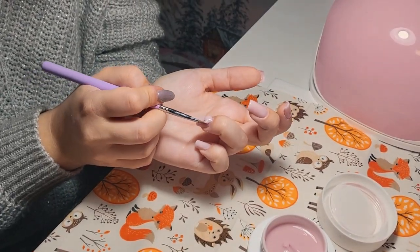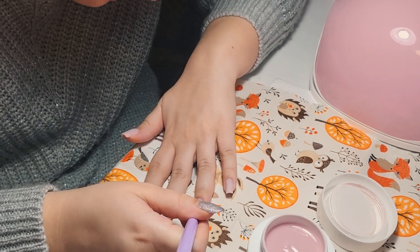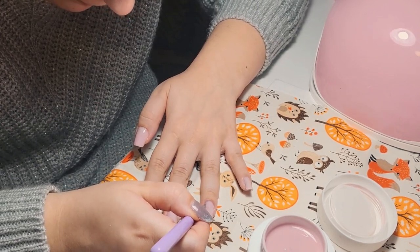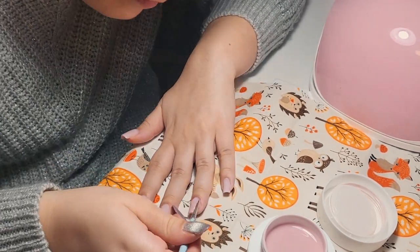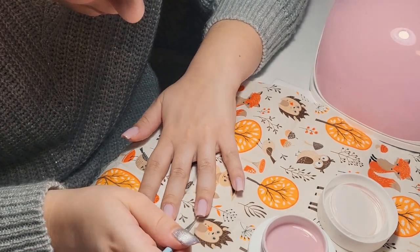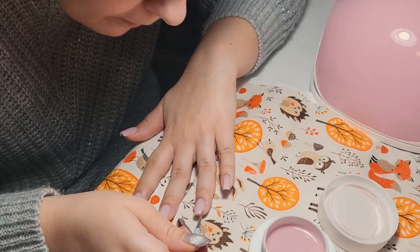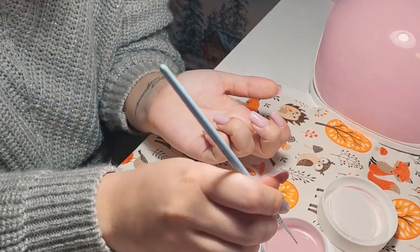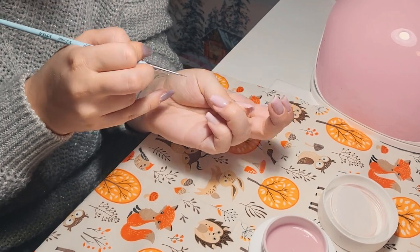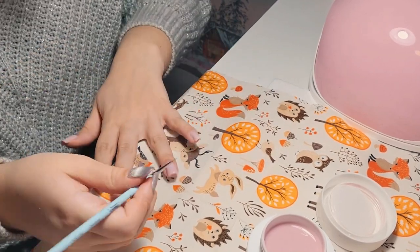I'm also curious — let me know in the comments when you started doing nails and why, or if you're a beginner, what made you want to do nails. I want to see what you're thinking and start a beautiful conversation about nails. Maybe we can help, encourage, and inspire each other.